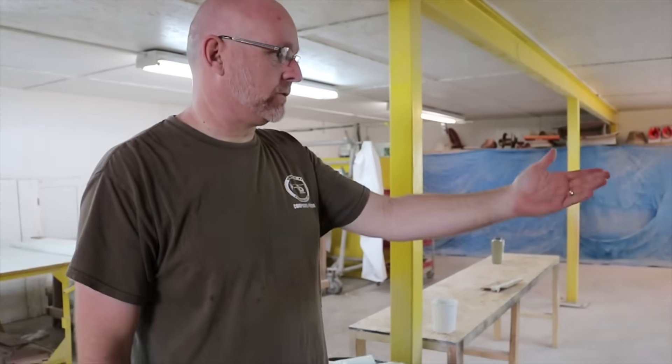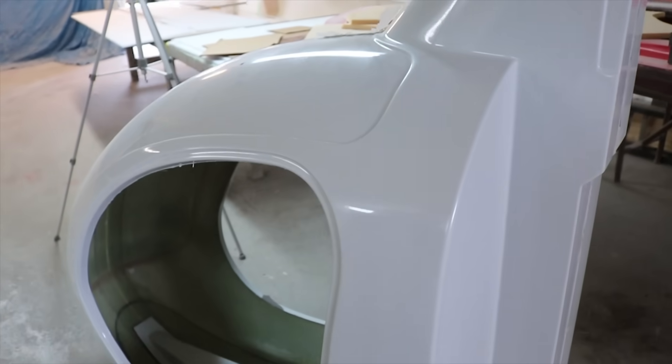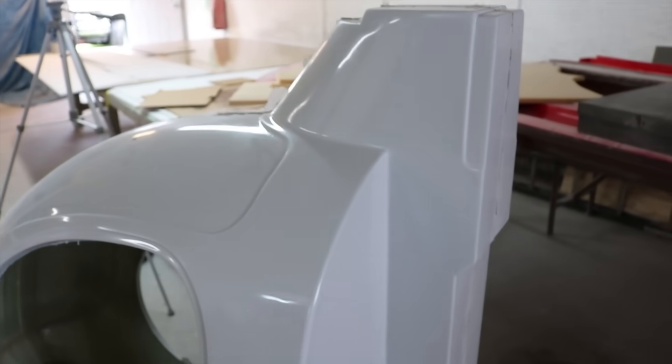As we split the mold, this is what comes out of it — this is kind of unmolested after that. You can see we have some flash areas where the mold shuts, so it comes out with the gel coat already applied.